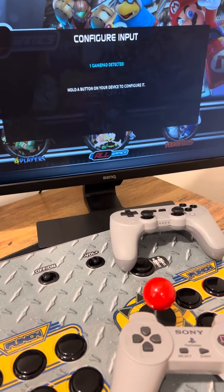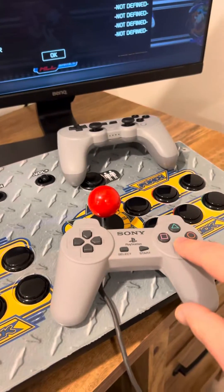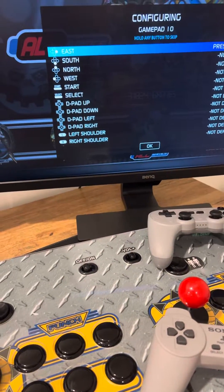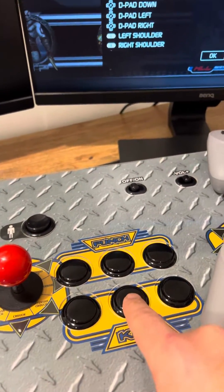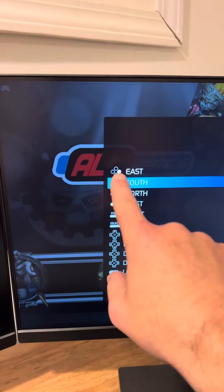Just hit OK. It's going to ask you to hold down a button, so you can just hold it down. So it's going to ask for east — you can tell by the highlighted button which one that is.